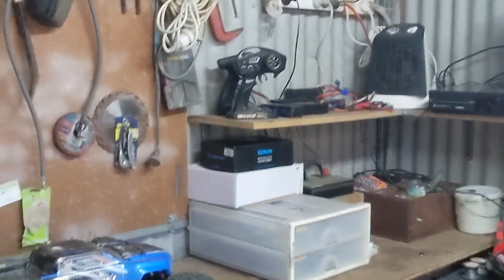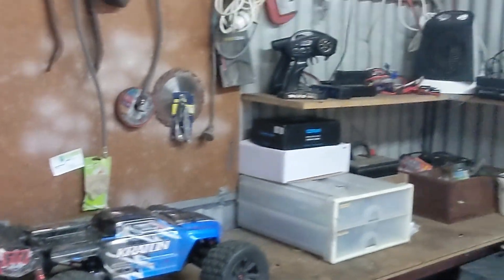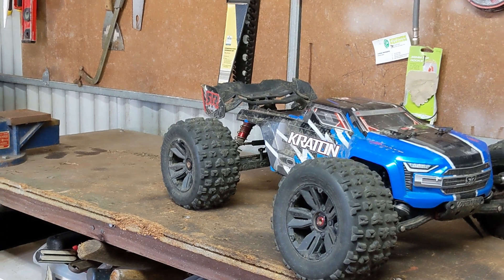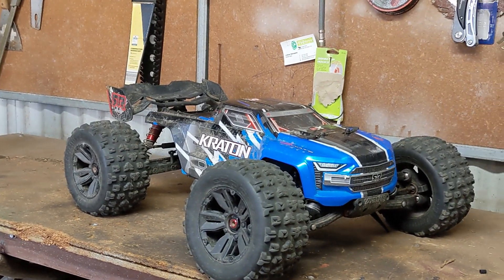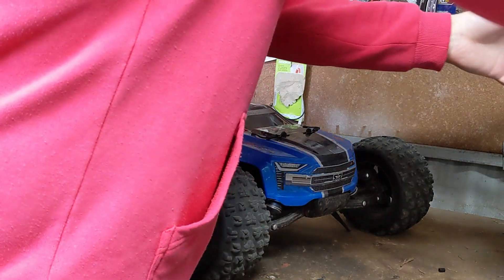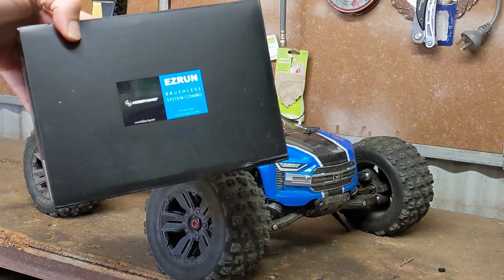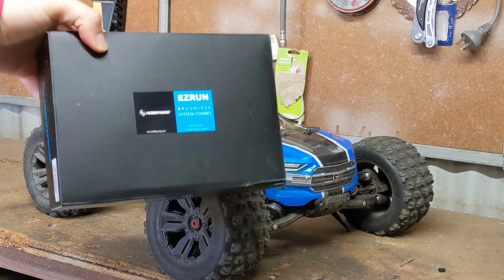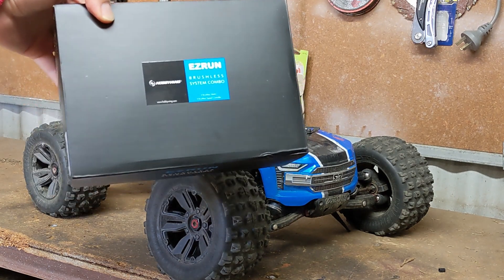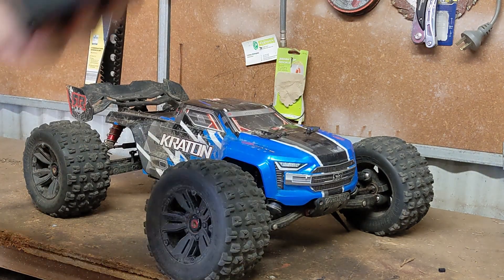We've got a few things to talk about today, guys. So basically I went over a lot of what I did to it on that update video that I made. I would go over all those necessary upgrades, but like you did see in that short intro — we got one. This is a HobbyWing Easy Run Max 6, 1650kv ESC and motor combo.